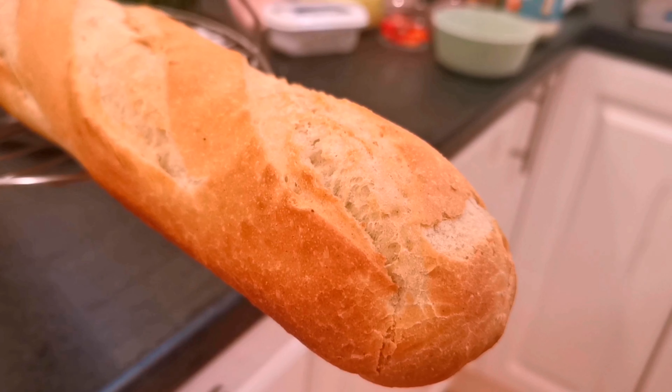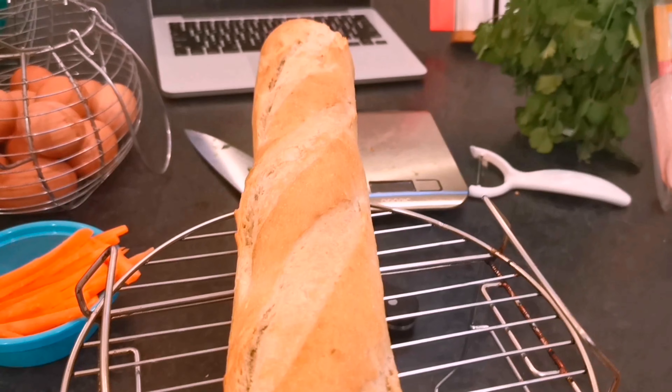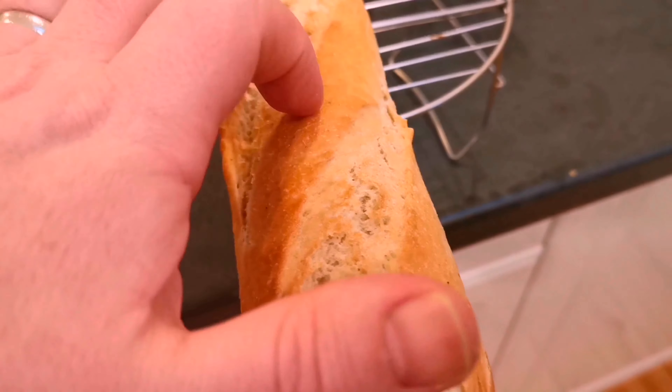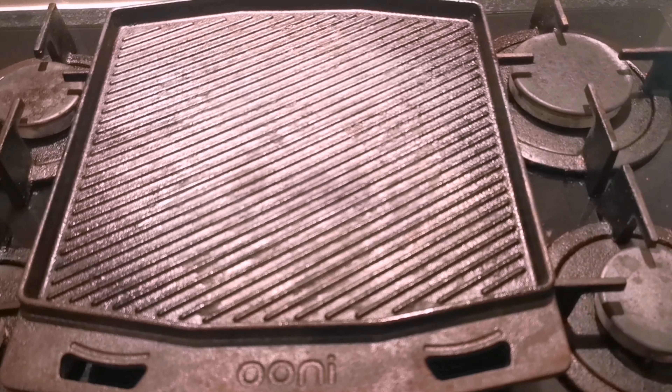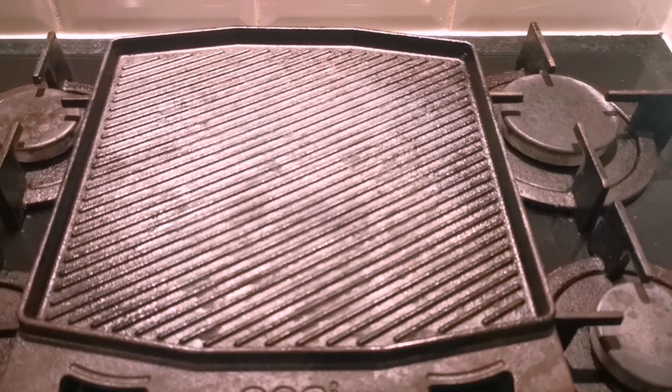I was going to make a baguette but some of the ingredients didn't arrive on time, so I got this long baguette from Asda. Wanted it crispy, so 160 degrees in the oven for about 10 minutes — tap it and once it sounds a bit hollow and crispy on the outside it's ready. Got the griddle pan on the go.